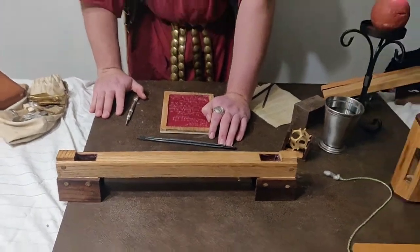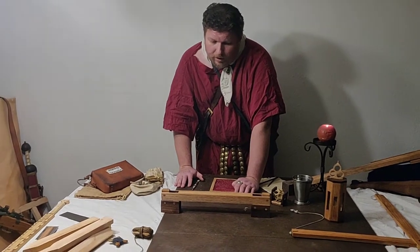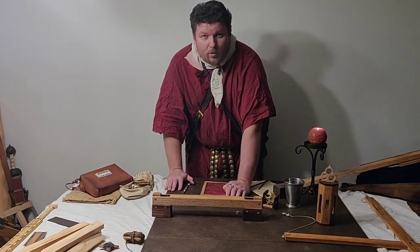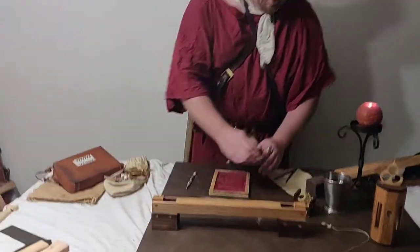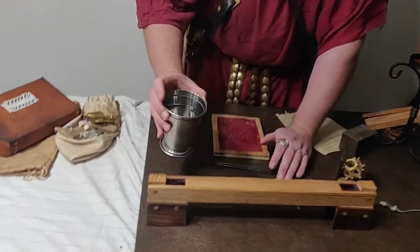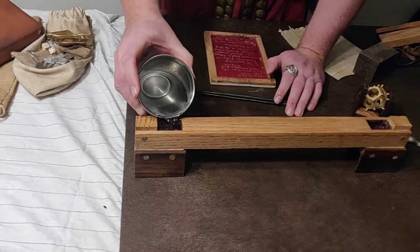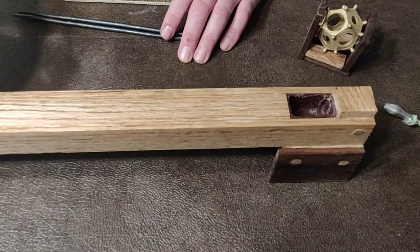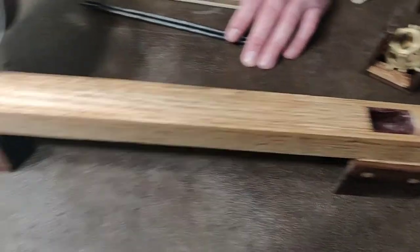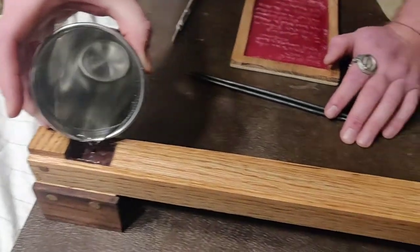The water level is sometimes considered part of the corvates, but is also its own separate tool. Obviously, water seeks its own level, so having a hollow tube which we pour water into allows us to see the water on both sides over distance, and we can see exactly how level everything is.